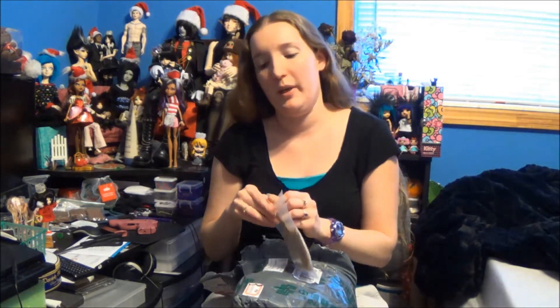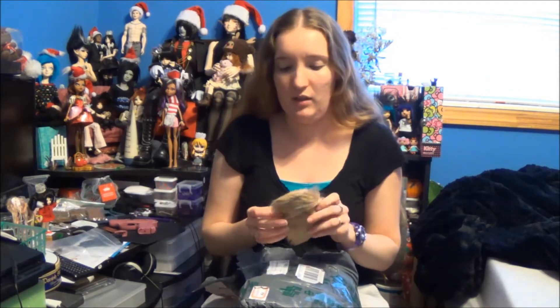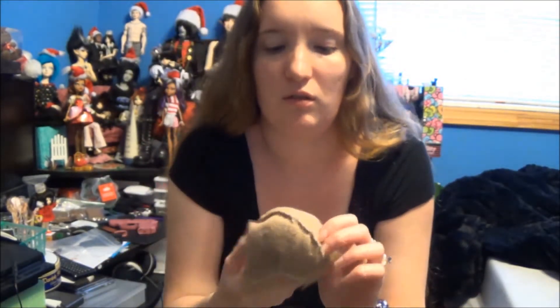A wig. It's kind of a sandy brown — or sandy blonde, excuse me. I was hoping it would be more blonde. It's like untrimmed sides.